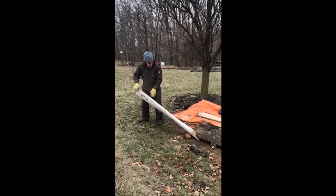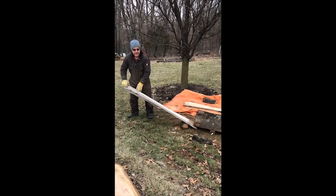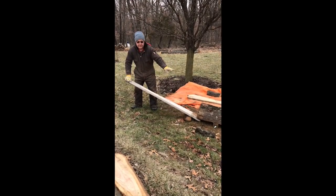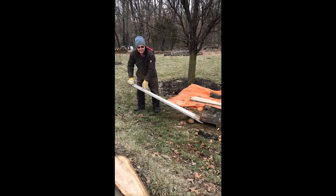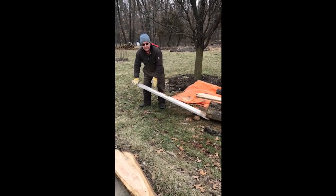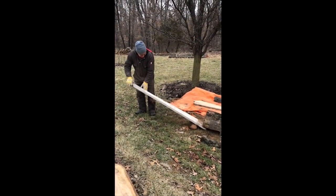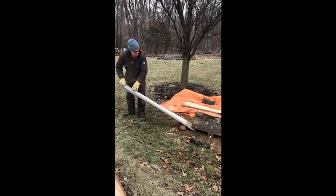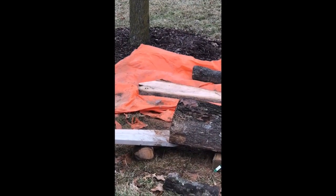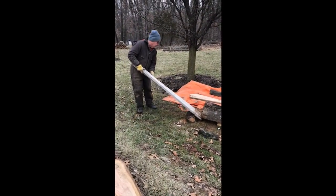I'm going to reposition this log here. I need to push it over a little bit this way. Earlier when we were first starting out, I got it up and was positioning it with a lever under here, then needed to grab the shovel. I asked my wife to step on it and hold it down while I got the shovel, and as soon as I got off, I thought I was going to launch my wife into low earth orbit. Anyway, this is how I'm going to maneuver this — lift up and then over until you get it where you want it. It's pretty close to where I need it.